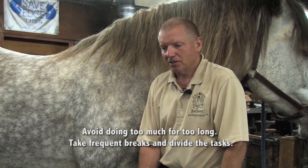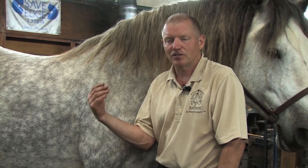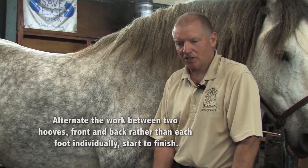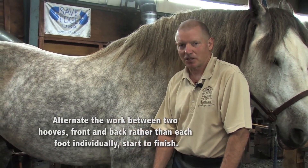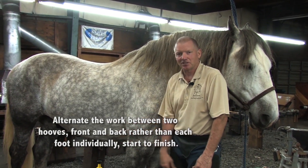Sometimes it's best to do a couple of feet today and maybe tomorrow go do a couple more feet. It's not only good for you — it's good for the horse. They don't like standing around all day. A little exercise before this activity for the horse will help with his ability to stand still. You'll get plenty of exercise working on the horse.